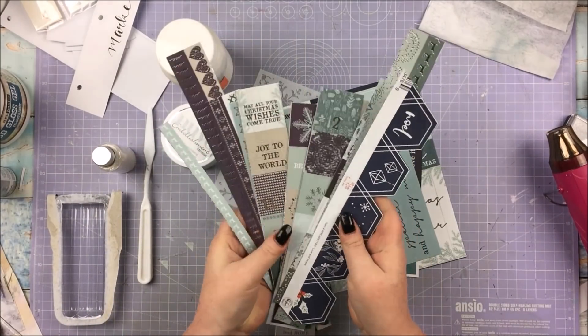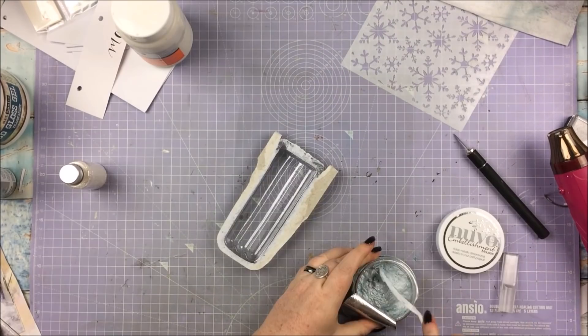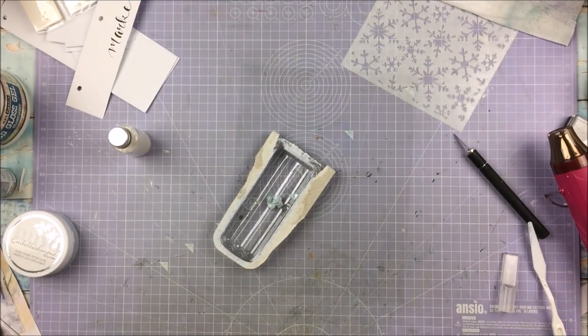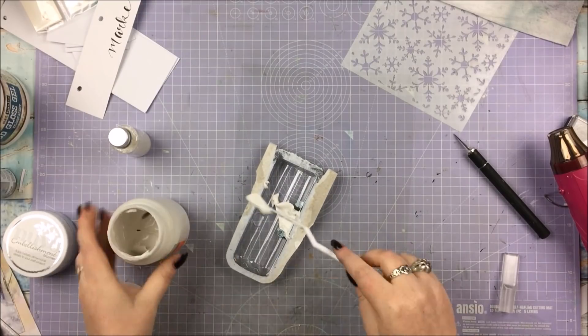Now I'm just showing you I'm taking some papers and have cut them into more manageable bits. I haven't cut them all into little two-by-twos and stuff, because they're more likely to get lost that way over the course of the month. All of those papers were from the kit, by the way.